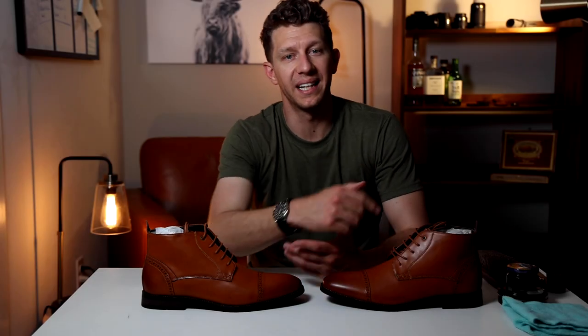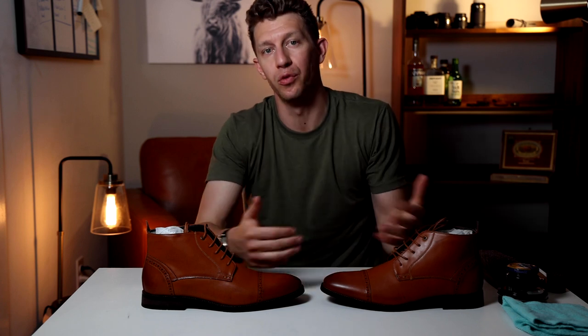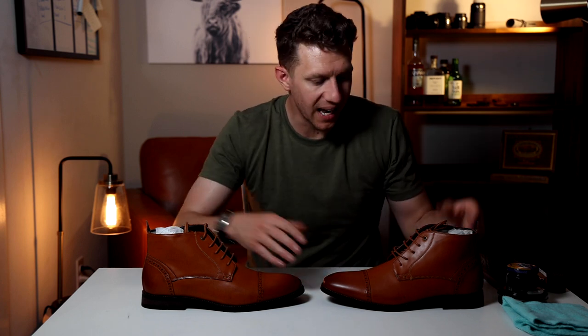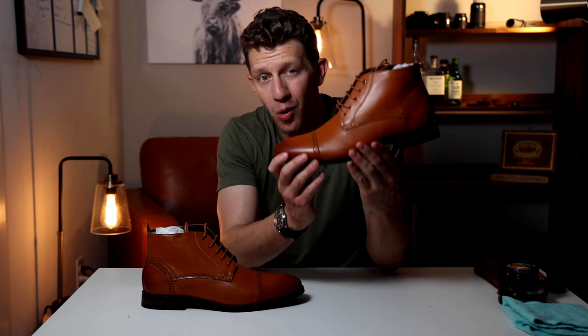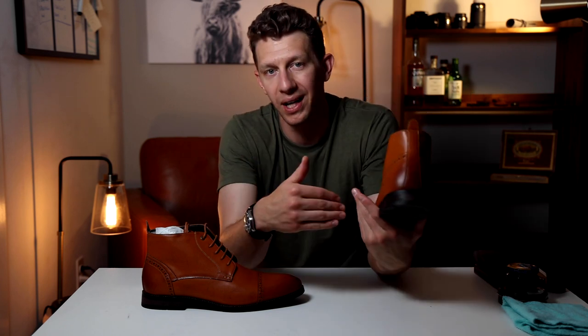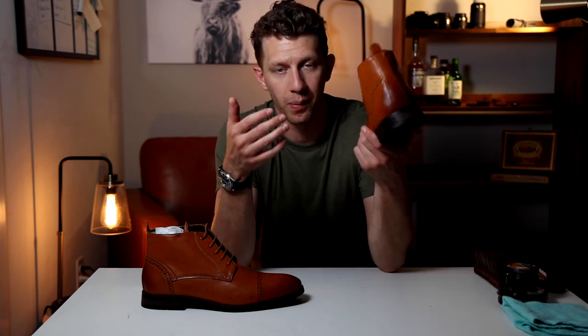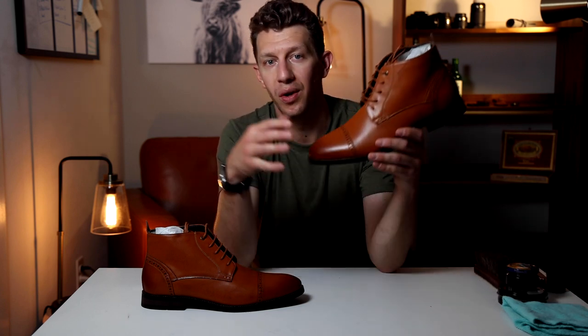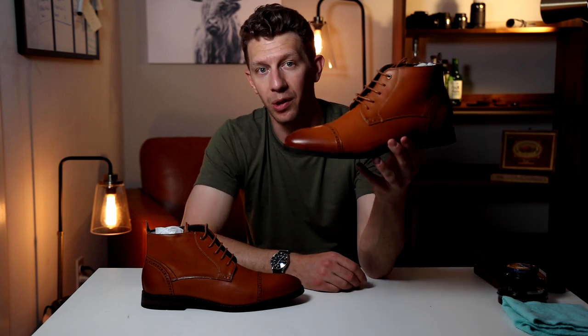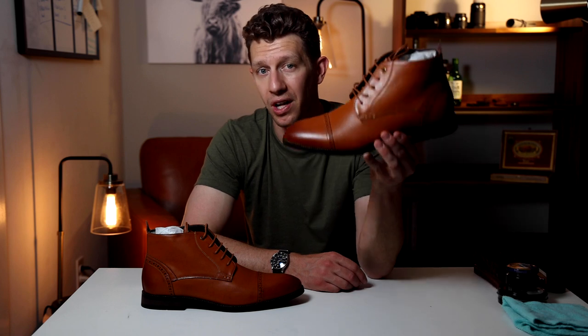Thank you so much for joining me. If you haven't already, please hit that subscribe button down below and also give me a thumbs up — both are super helpful for the channel. Today I'm looking at these boots from Bruno Marc. These are like $40 on Amazon. A lot of times most of the boots I review are like $150, $200, $250, $300, and not everybody has $300 to spend on a pair of boots. So what do you do if you're on a budget? Here's a $40 pair of boots you need in a pinch, but you don't want it to look like a $40 boot.